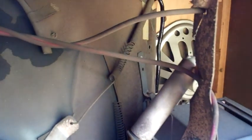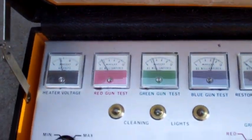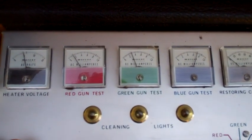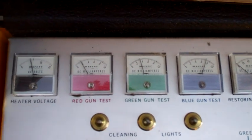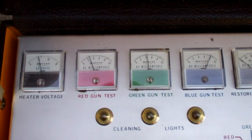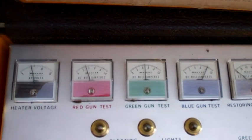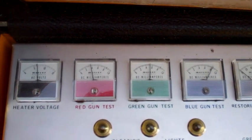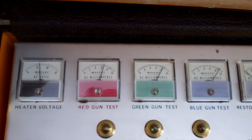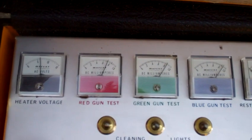One thing I don't like about these is that focus divider resistor - it always seems to go bad. This one's got a really weak CRT at 5 volts. It's pretty marginal; if you come up to 6.3 it's acceptable, so it's got some hours on it. Let's fire it up.